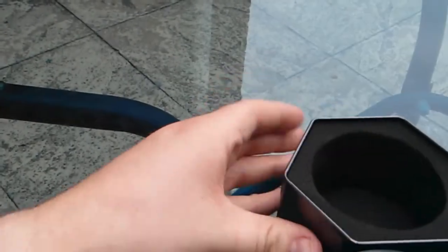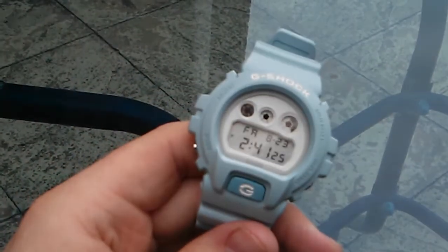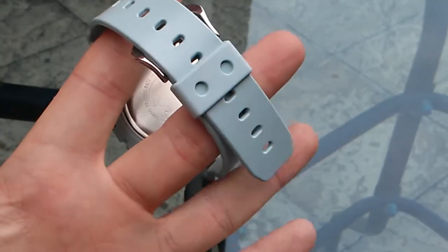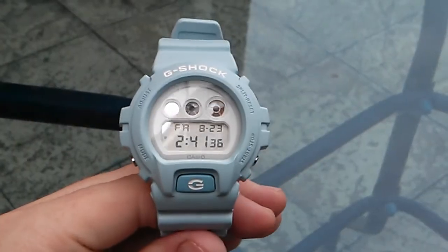We've got all the usual packaging, nothing extra, nothing special. It is a baby blue matte, so it's gonna pick up a bit of dirt, but you wear it sparingly like most collectors do when you're rotating 20, 30, 40, 50, 100 watches — however many you've got.